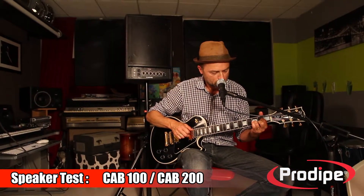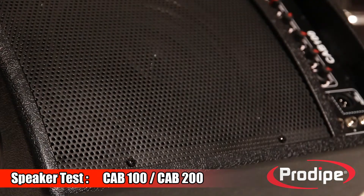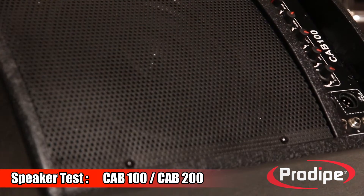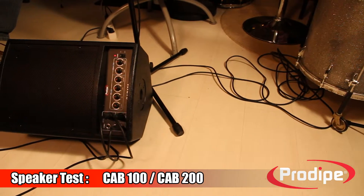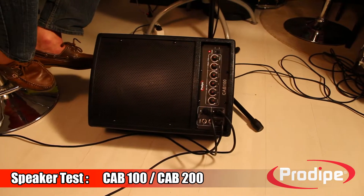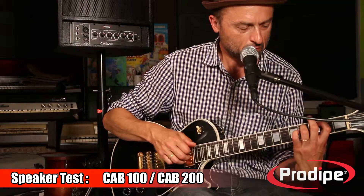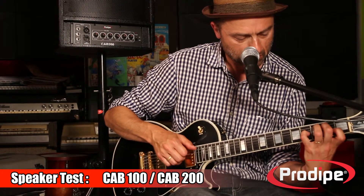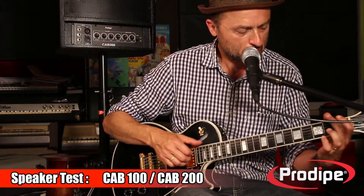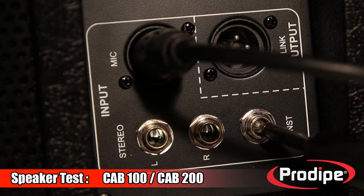The power amplifiers deliver high-level wattage so that the drivers can deliver the best possible sound at your venues. Both the CAB 100 and the CAB 200 are 45-degree angle cabinets, which means they can be converted into space-saving wedge speakers.